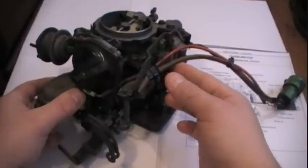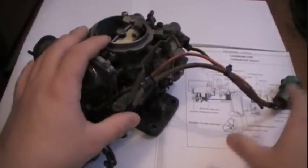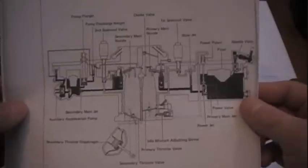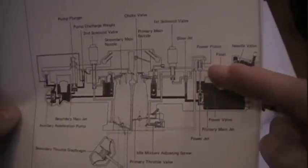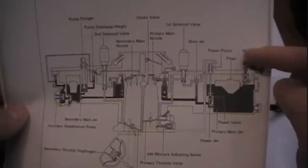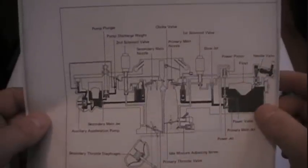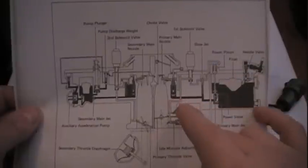This is an Asian carburetor. It's computer controlled with an electric choke. Let's go over this carburetor, then I'll explain what went wrong with mine. This is a schematic, basically an explanation of how a carburetor works. The fuel goes in here, fills up the bowl — here's the float. When the float goes down, which means the fuel is being used, it activates the needle valve and more fuel comes in filling the bowl. You have two servos: one is for fuel cutoff, and the other one is supposedly for rev limit or speed limit, but that's unknown.